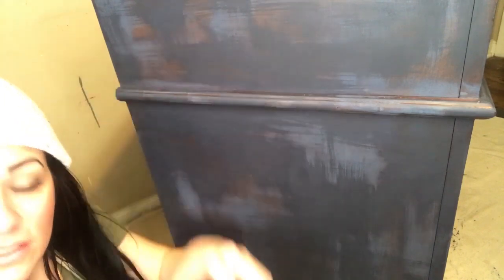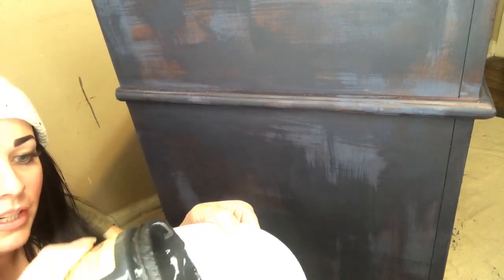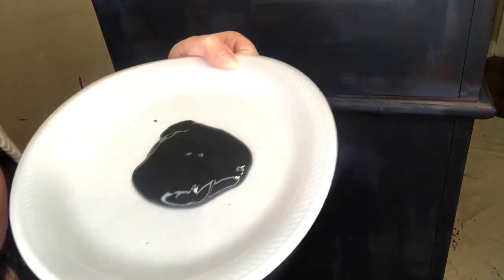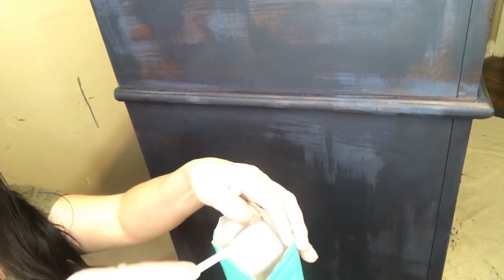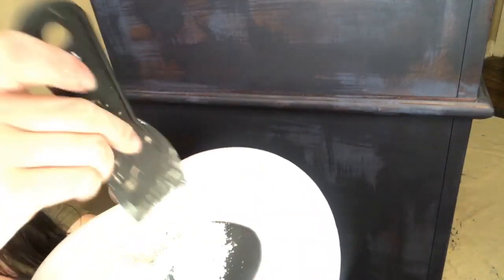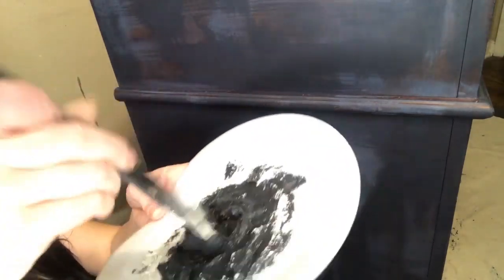I'm going to use this Midnight Sky and I just grab a plate — paper plate or whatever — and put a little bit on there, about a half a scoop. They say do a brownie batter consistency, but mine's more of a cookie dough batter, a little thicker, a little bit more heavy texture. Mix it up until you don't see the white anymore, because the white will come out on your piece like powder. So make sure to mix it up.